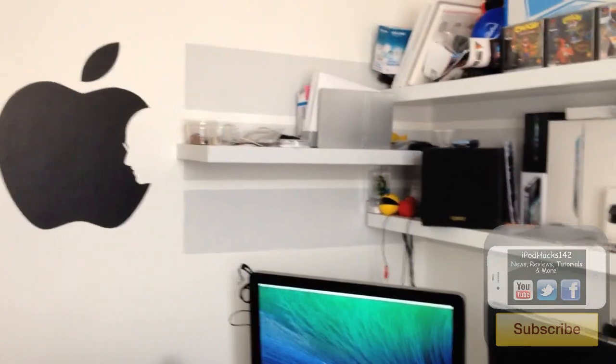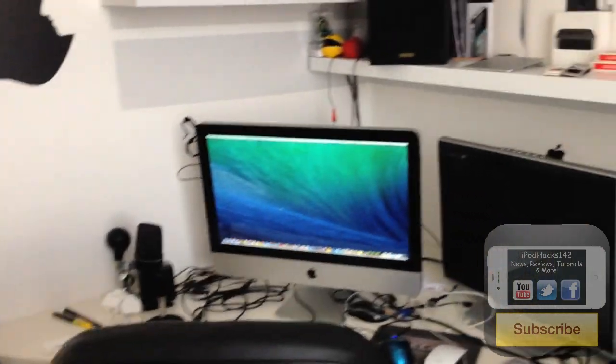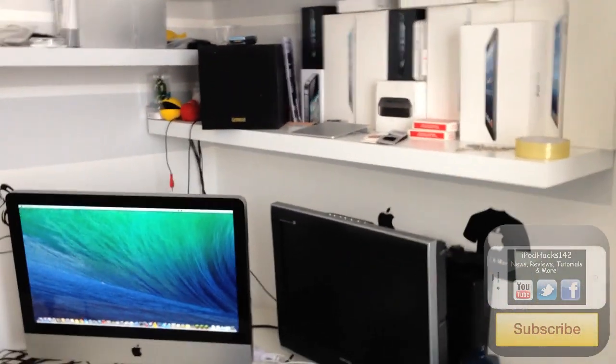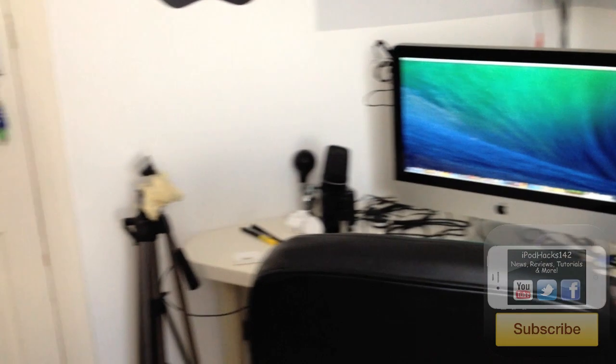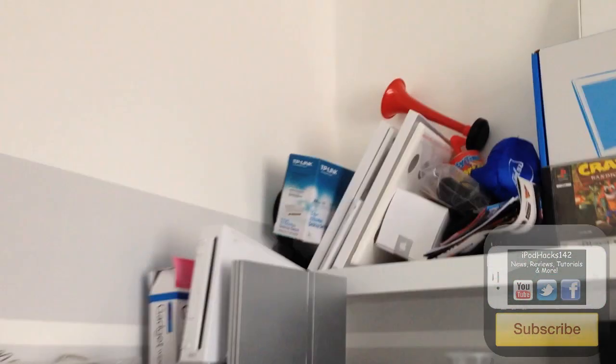Hey YouTube, Aphrodites112 here. In this video I'm going to be doing a room slash desk tour video because I know a lot of people enjoy these kind of videos, so that's what I'm going to be doing today. I'm just going to give you a quick panoramic view of my desk first of all, and then I'll show you every individual thing on the desk. So let's start up here on these shelves.